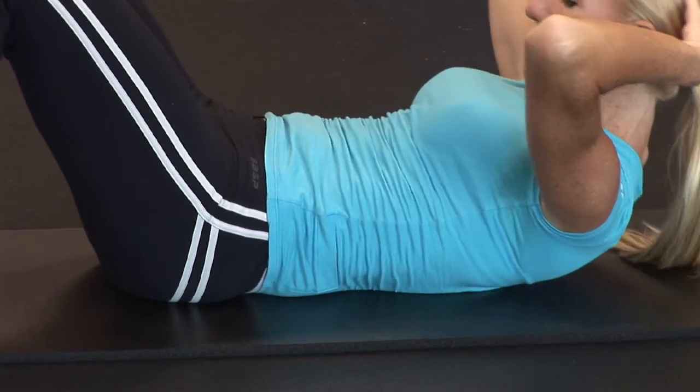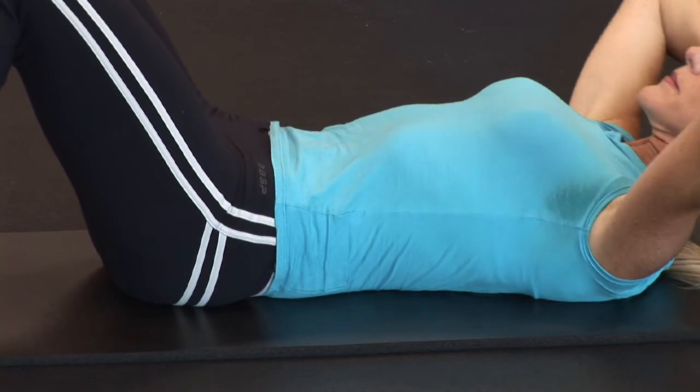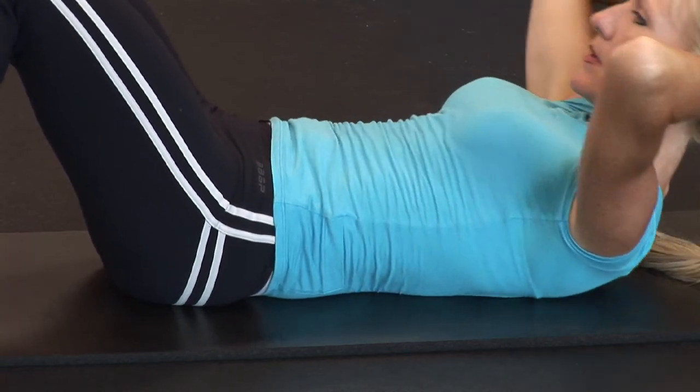You perform those exercises all in a row and then you'll be doing crunches for a flat stomach. I'm Carol Ann with Studio Fit of Tampa.